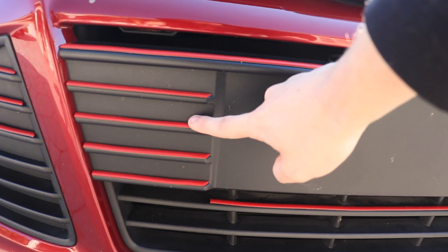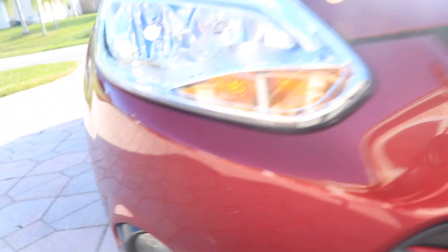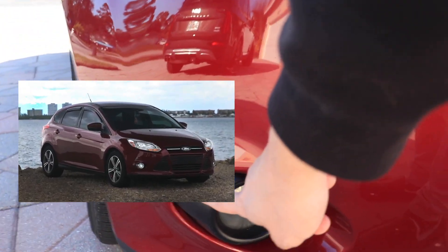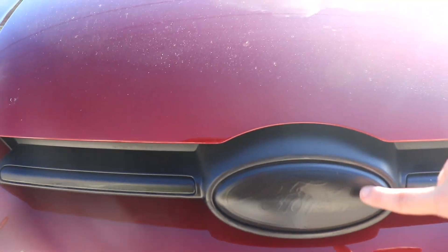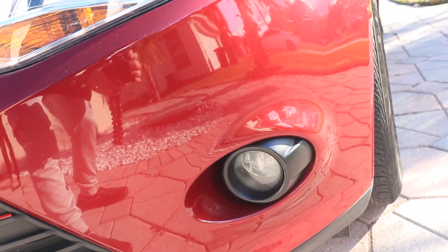These red pieces on here — this car needs a clean, but yeah. These were chrome before; I'll put a picture up of what they looked like. I think they look much much better now. I also blacked out this, this, and of course the other side.